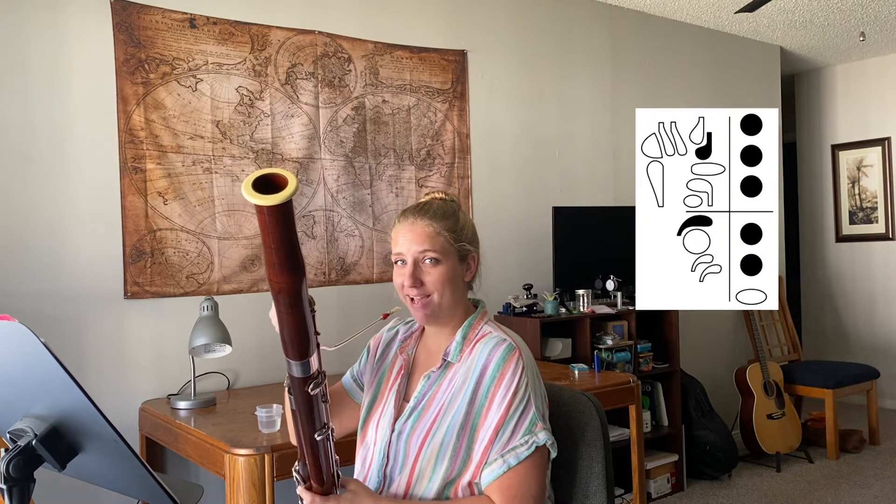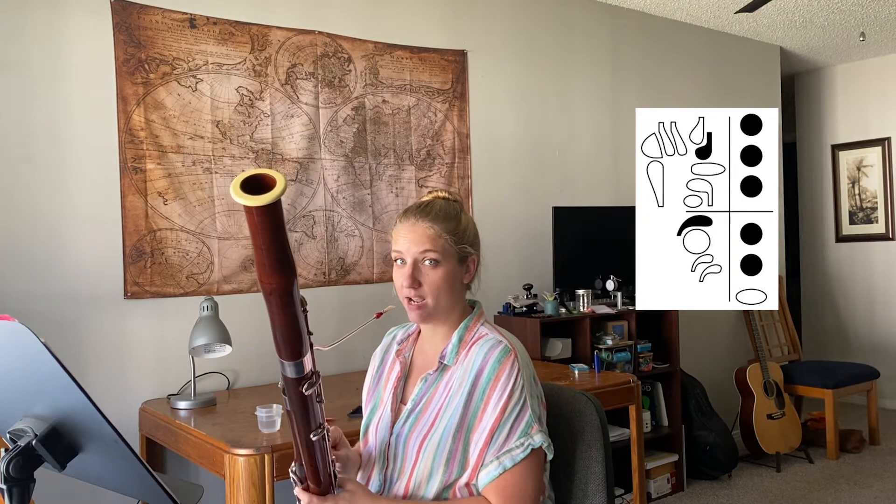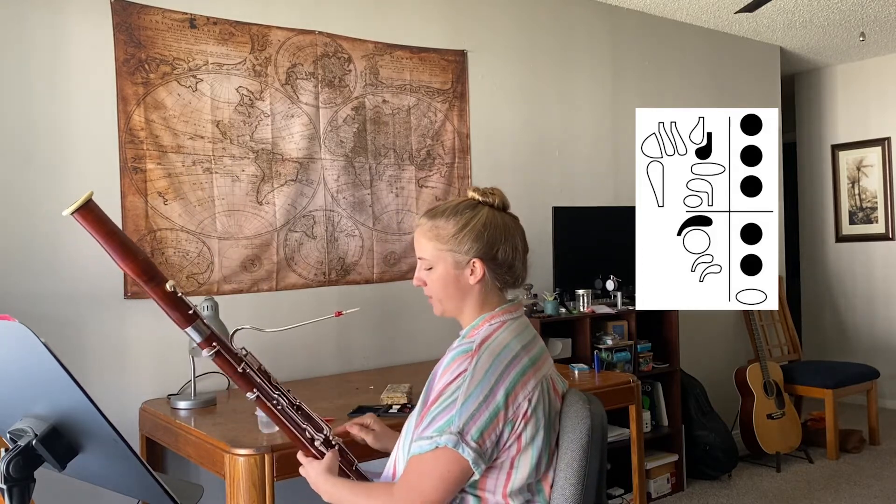And then to slur from that D up to the B-flat, you need to flick or vent the B-flat. So hold down that fourth key up from the whisper key.